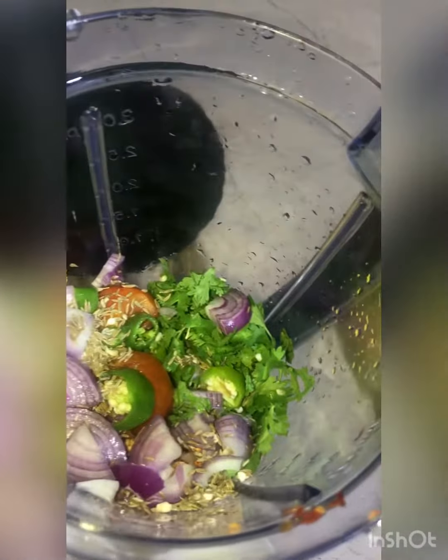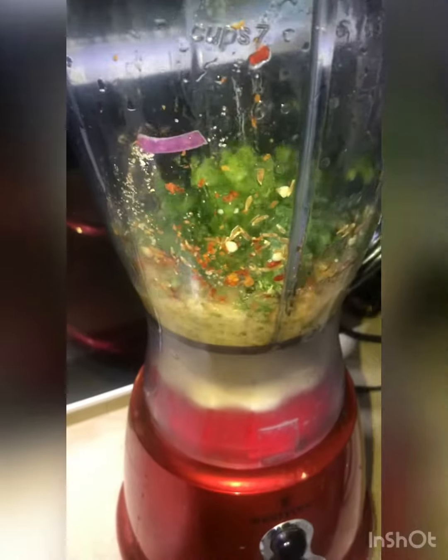You will add everything into the blender — all the ingredients. I added water and fixed it on the blender. We will blend it and it will be a very good, proper blend. Then you will add it into a bowl.